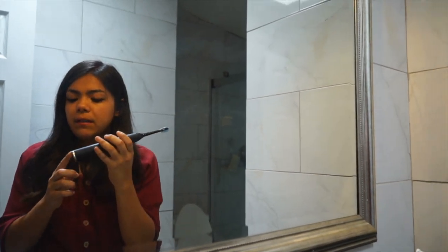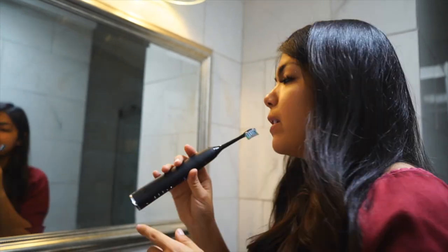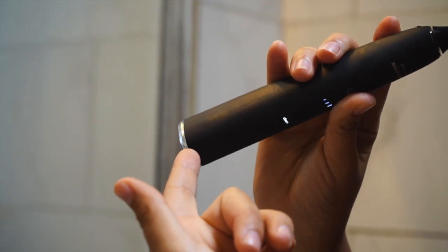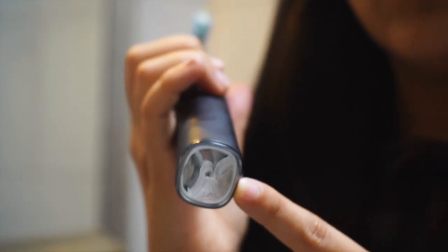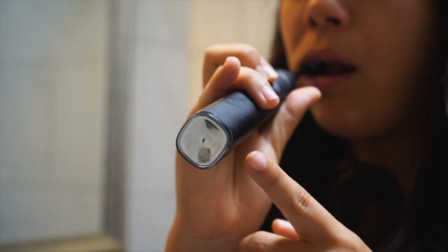I just noticed with this Clean mode that the light is lighting up a lot, which means I'm applying too much pressure. So I'm going to try just lightly dragging the toothbrush along to see if the light turns off — and it does. Now let me apply some pressure — there it goes! It's like telling me, 'Hey girl, chill out, you're applying way too much pressure.' See how the light doesn't turn on when brushing lightly, but does when I press too hard.